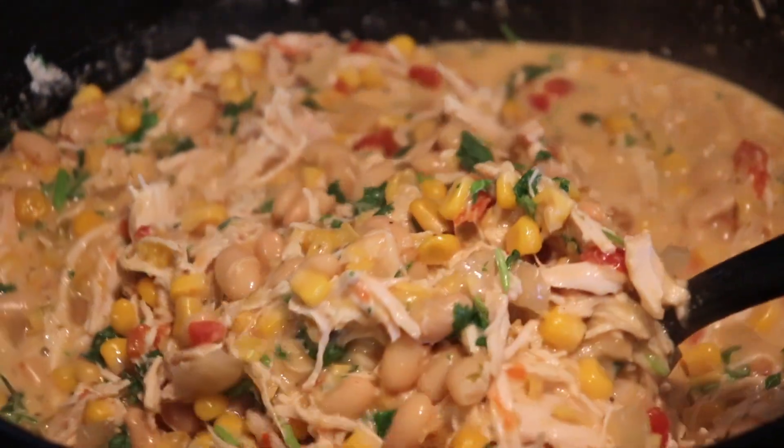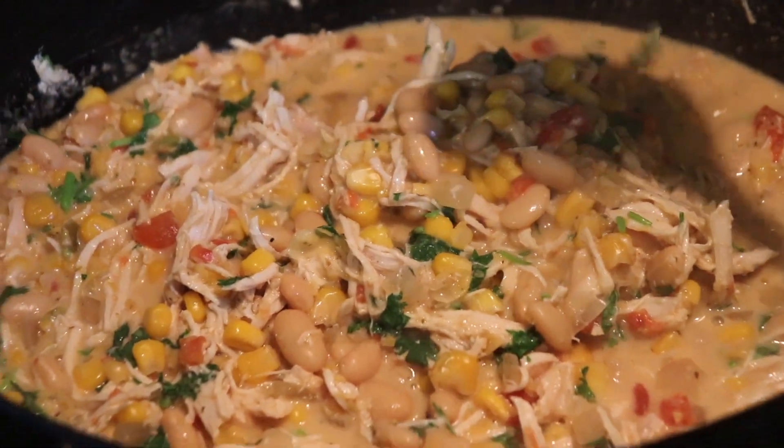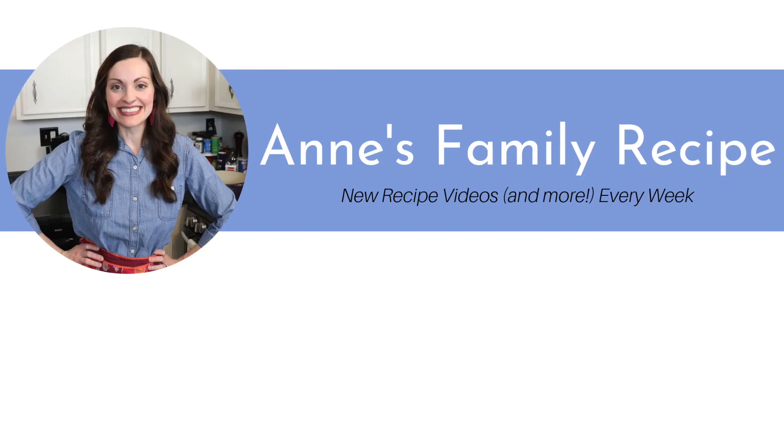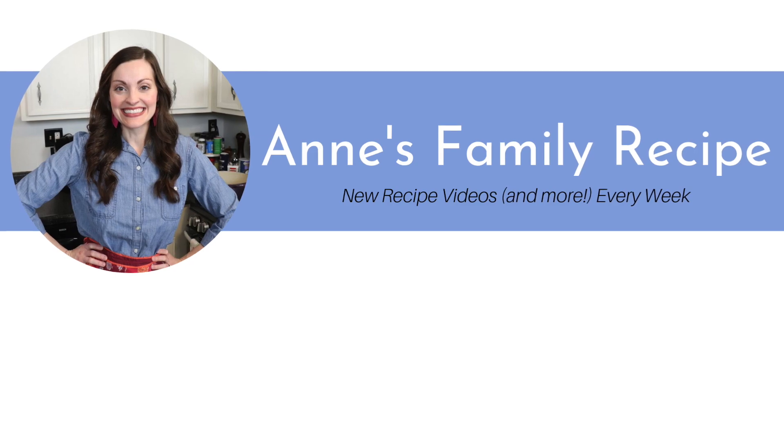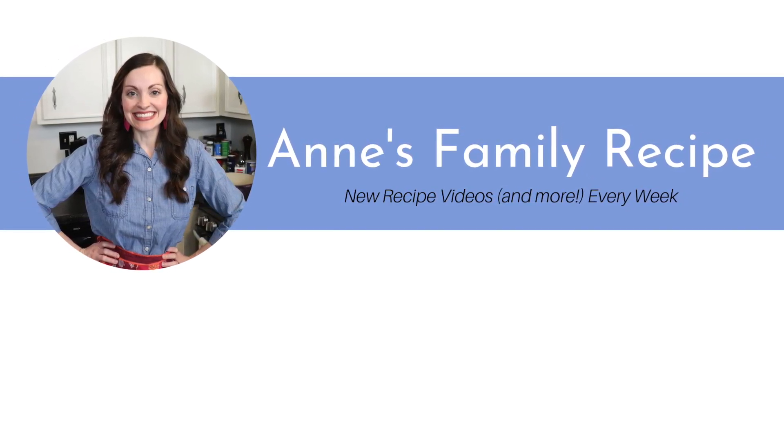Make sure you check my description box below for even more delicious crock pot recipes. Don't forget to subscribe to my channel, follow me on Instagram at Anne's Family Recipe, and give this video a thumbs up if you liked my crock pot recipes today. Thank you so much for joining me here in my kitchen, and I'll see you again soon with more family recipes. Bye!